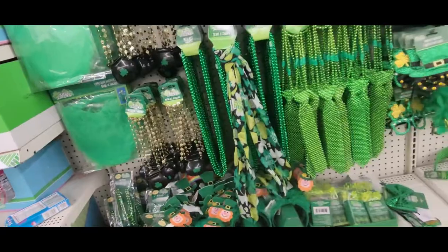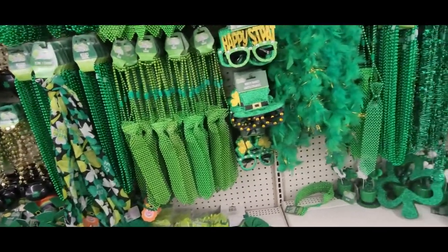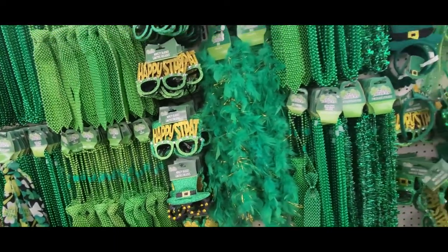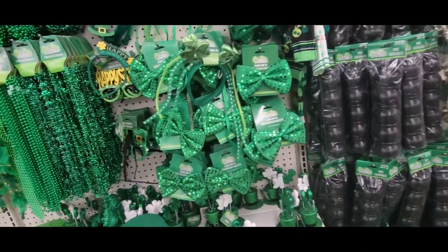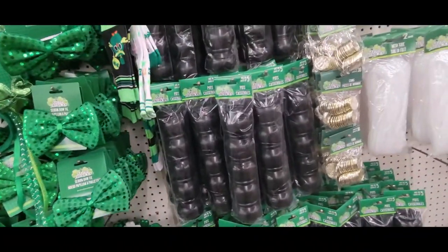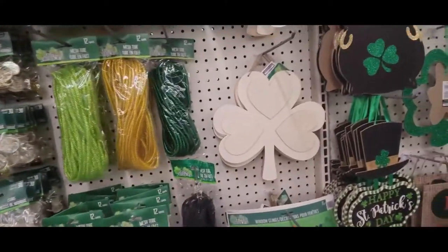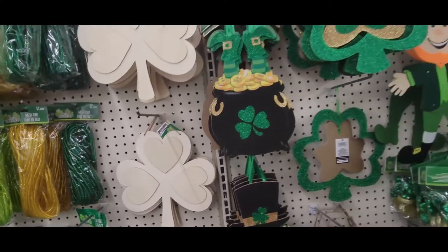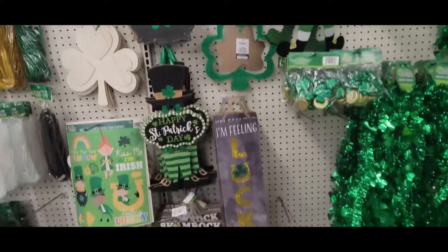And they have beads, a beaded tie, scarves, glasses, boas, more beads, glasses, bow ties, a bunch of pots for your gold. And there's the gold in the packages. And they have these cut-out clovers, which I've done a poor painting on. I can link that in the description box below.